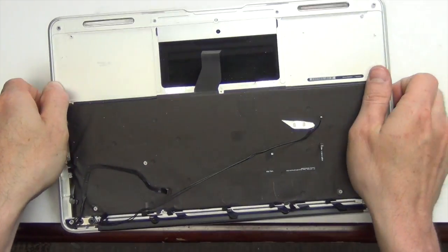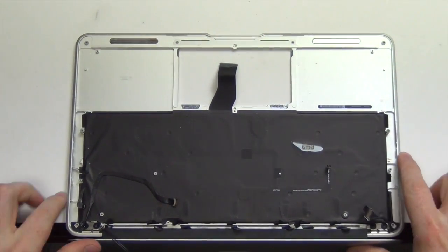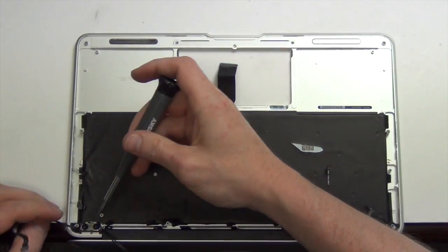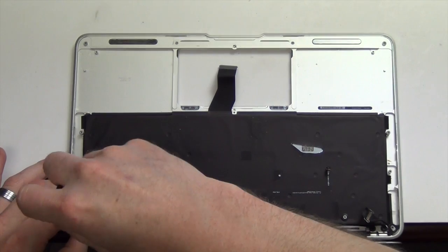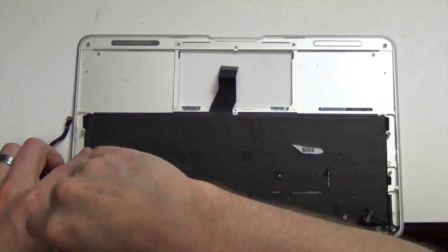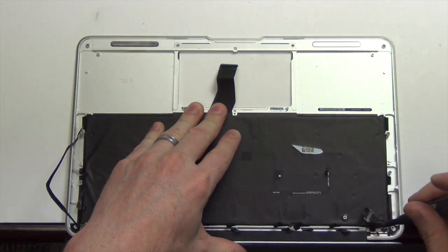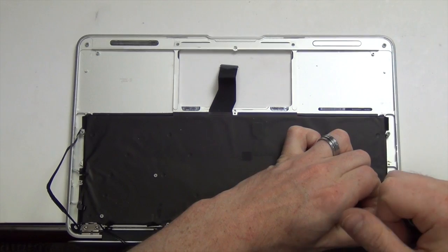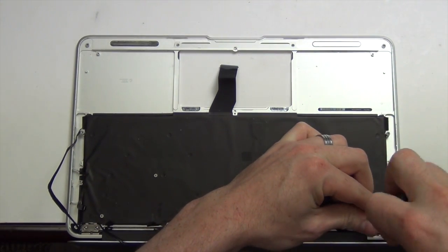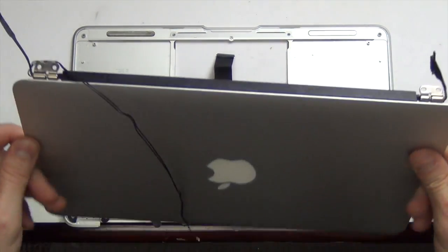Now to remove the display, you will need to have the display in the open position and hanging off the edge of your desk. And then remove the two Torx 8 screws from each hinge. And lastly, you can remove the display from the top case.